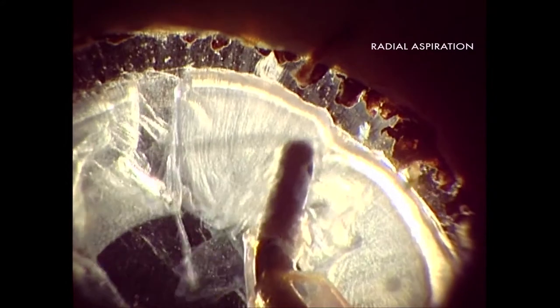In this next video, with a higher magnification, we can observe again the traction against the zonules and the capsular back, mostly during the early movements of the detachment of the cortical material from the capsular back.